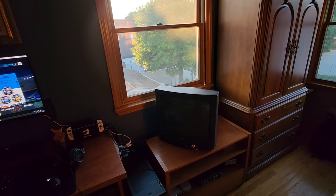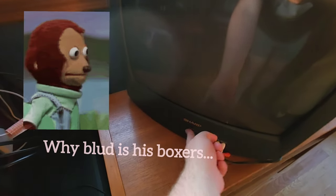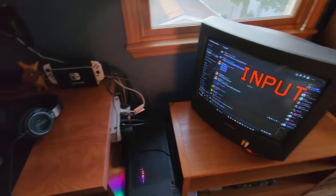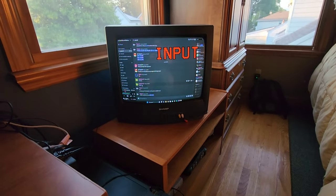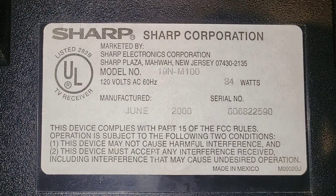So I was like, why not just try and make it a second monitor? And that's exactly what I did. It is 60 hertz, funny enough.